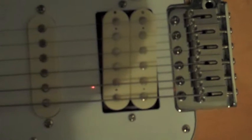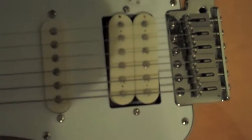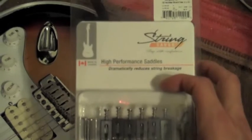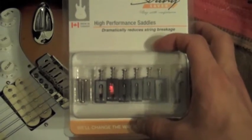It came with steel bridges, and on the bottom of the bridge the block has been thickened up too. So I'm going to play it as it is — it's not a bad guitar, sounds great — but I'm going to upgrade the guitar to some string saber saddles. They're graphite saddles. I use these on my other guitars and they work amazing.